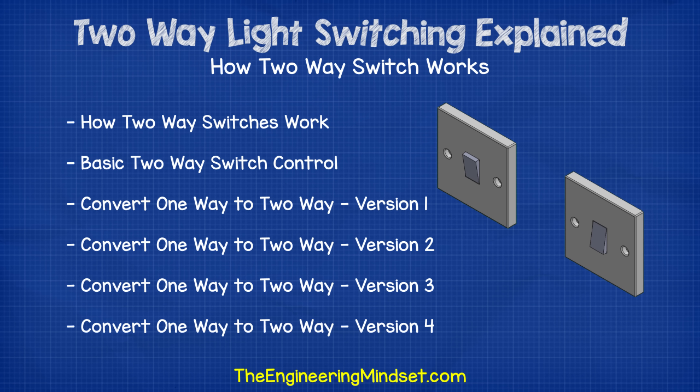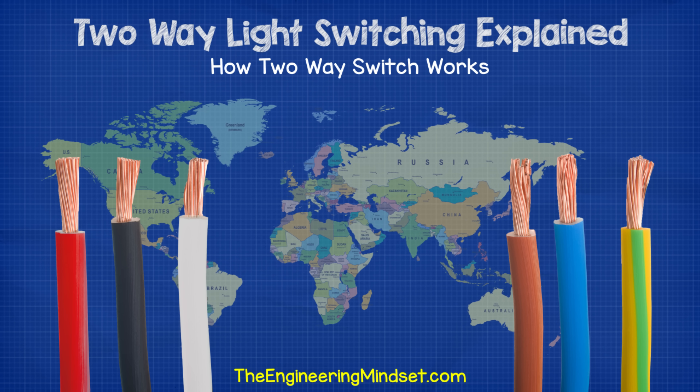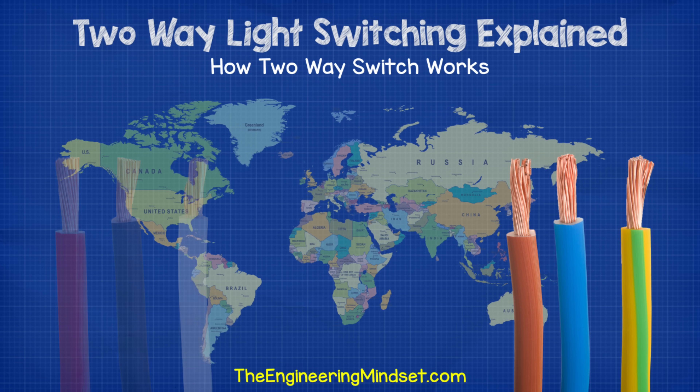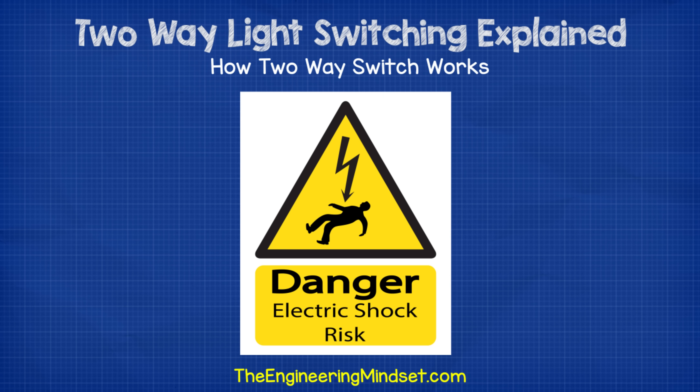We're going to look at two common ways to do this, as well as some different variations on the second version. The color of the cables varies around the world according to different standards. I'm going to be using the European color code for this video, but you should check your local regulations. I just want to remind you that working with electricity is dangerous. We're covering just the theory in this video, so please do not undertake any electrical work unless you are qualified and competent.